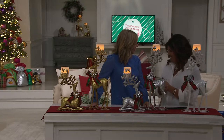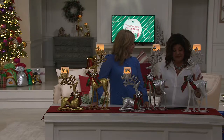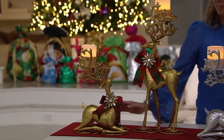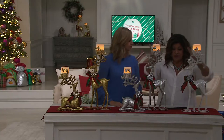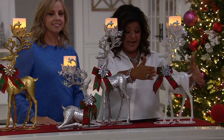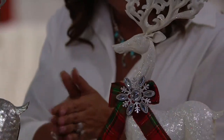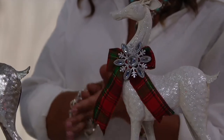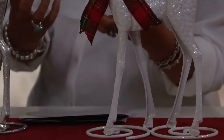As far as the reindeer go, do you want standing? This is the standing. The standing is about 23 inches tall. They are 23 inches tall by 10 and a half inches wide by about four and a half inches deep. So they have that narrow footprint — you're going to be able to put them even on a windowsill if you wanted to.